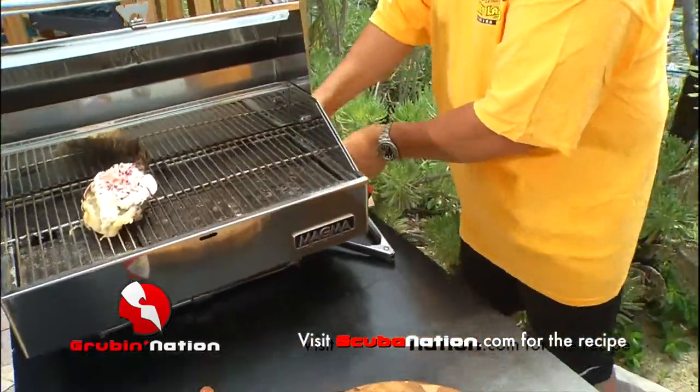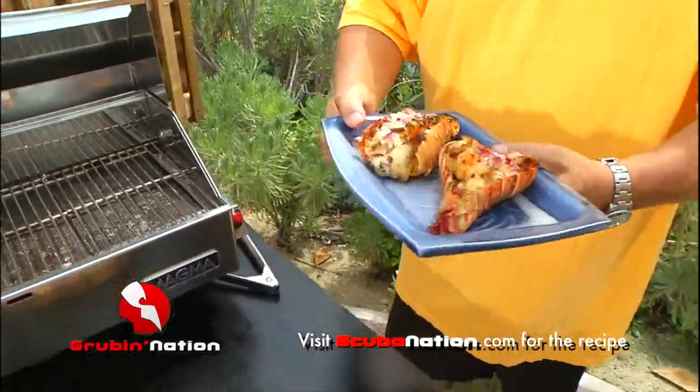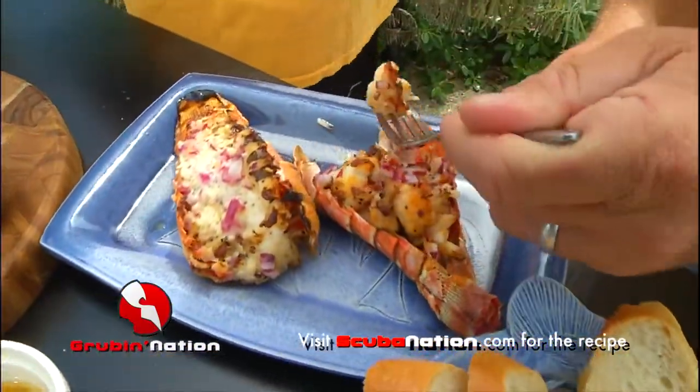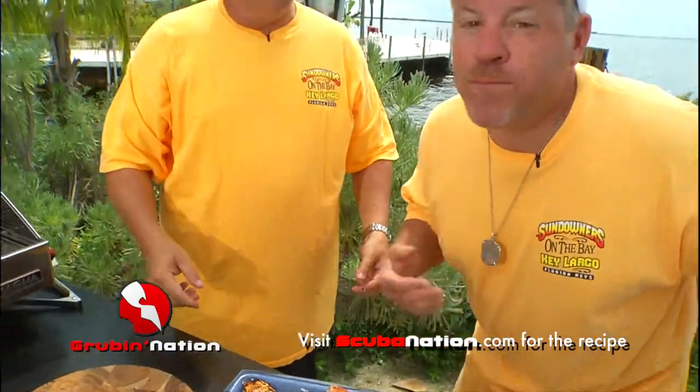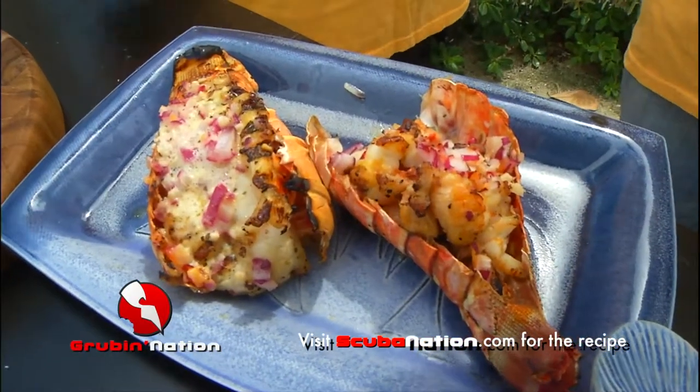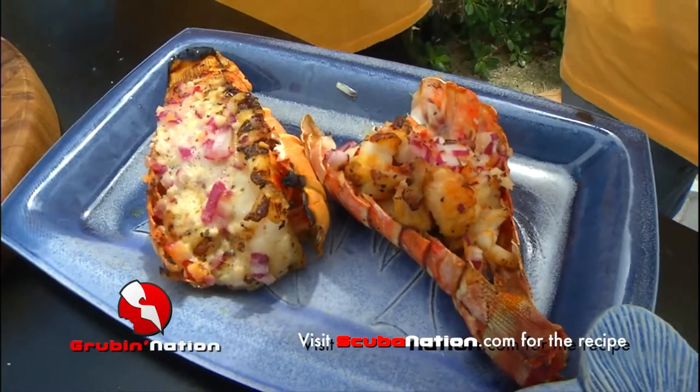It's going to end up looking like this — oh, that's beautiful! Let me put it on a little plate. I already chunked this one up, so wait until you try that one. Butter poached lobster on the grill. Mmm, I like the kick — super easy. Some great lobster recipes for you guys. Go to scubanation.com, look for 'In the Kitchen with Bobby Stokey,' find these recipes and cook them up. Lobster Fest, baby!